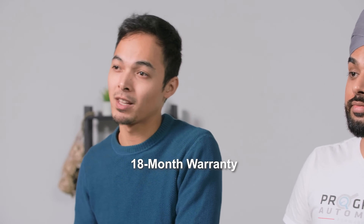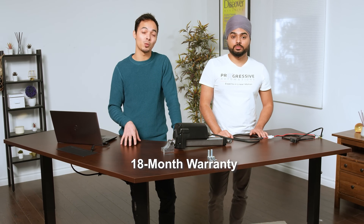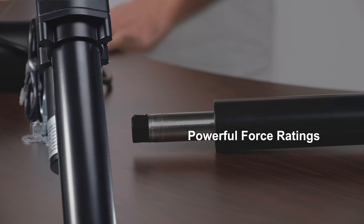All of our actuators have an extensive 18-month warranty period. If your actuator becomes defective within the first 18 months, we will repair or replace the product and ship it back to you free of charge.